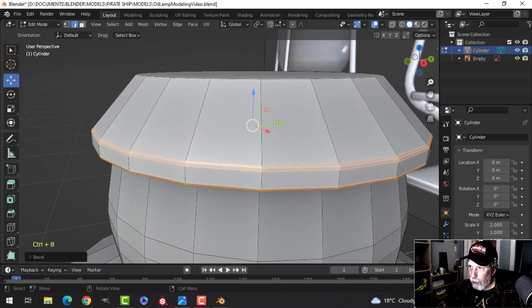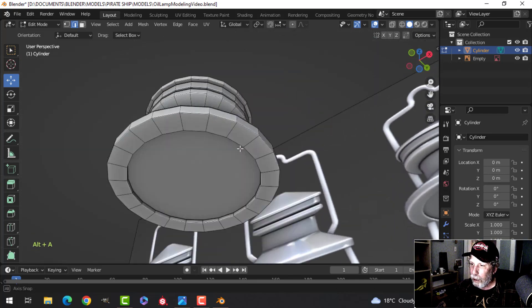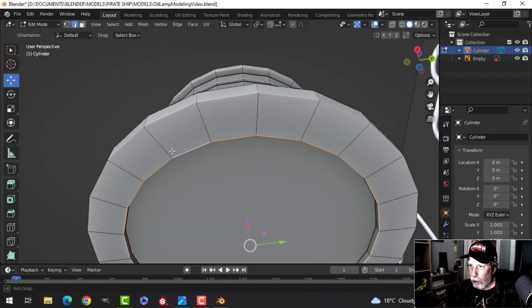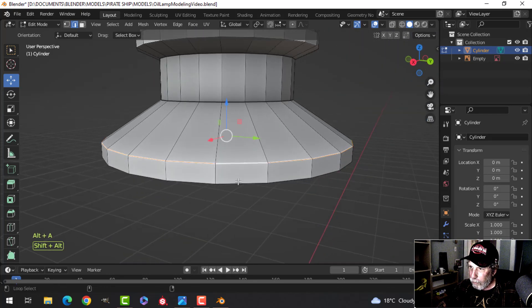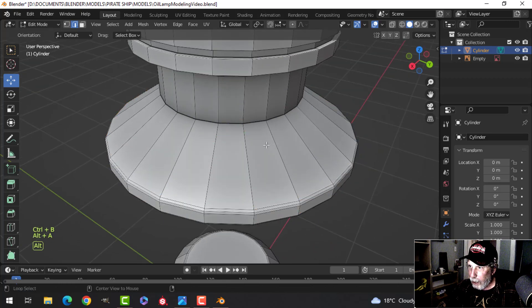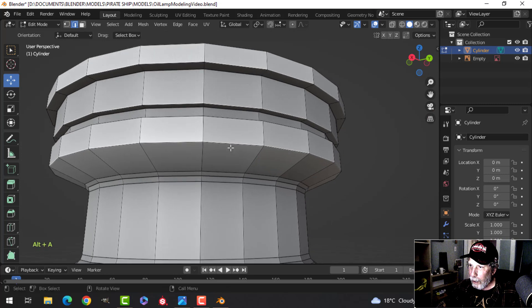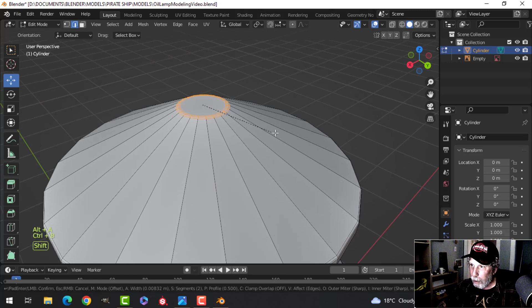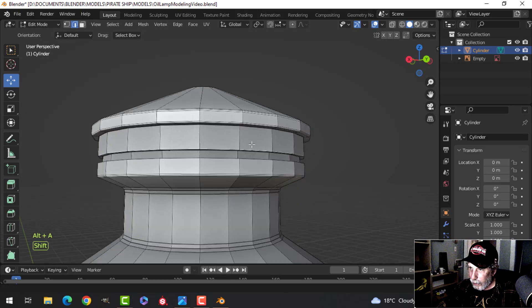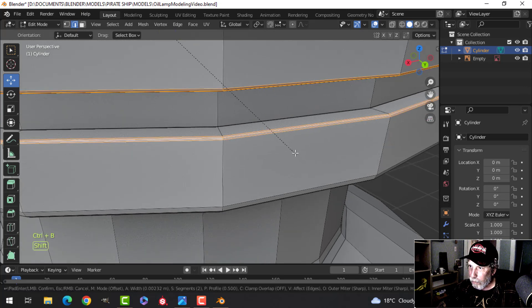Continue selecting and beveling all remaining sharp edges — any time there's a sharp edge, bevel it. Work through the joining edges and the top edges. For the smaller ones near the top, just turn to get a good view. All bevels should use three segments.